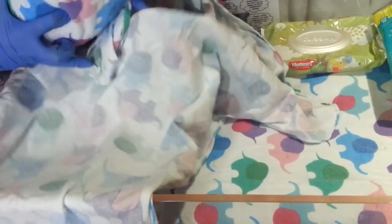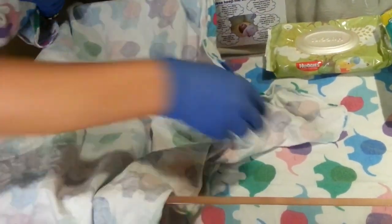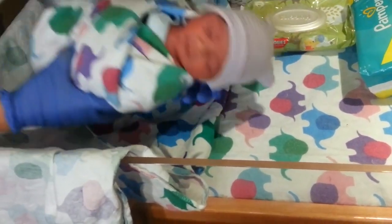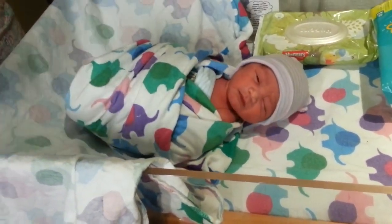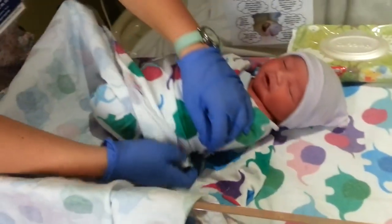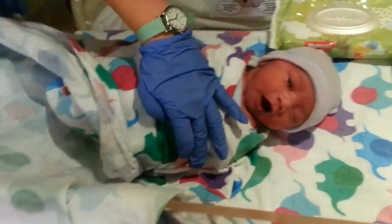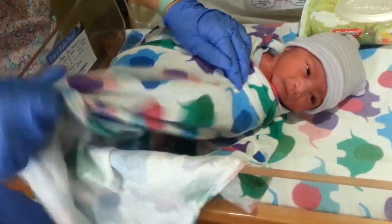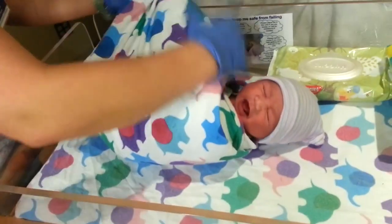And then you do two. So you go — now you put this corner down. And then what do you do next? Do you remember? Here, you take this and bring it down, bring it over here. And we put the middle and take it all over the corner. Tuck it behind him, and then take this one all the way around. There you go.